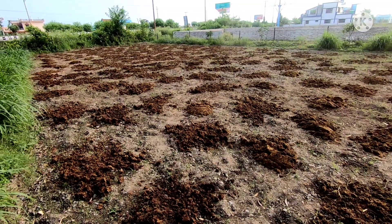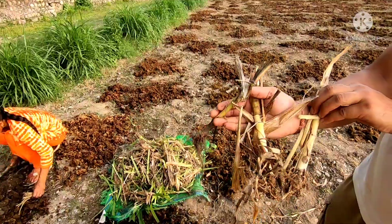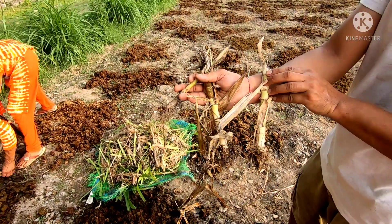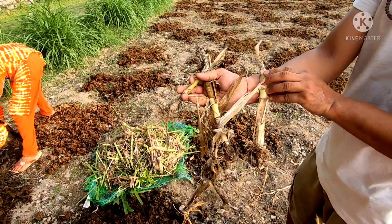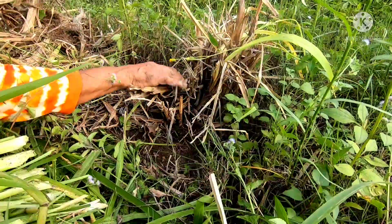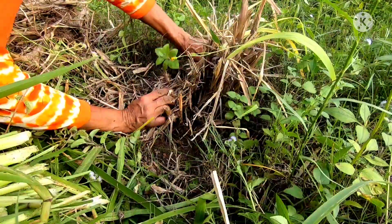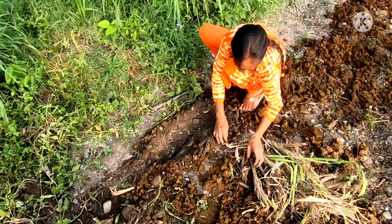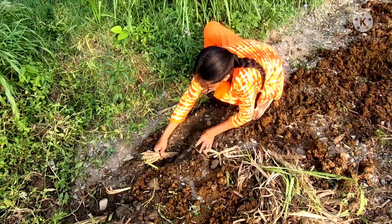Super napier can be sown either through root slips or stem cuttings. In this video I'm going to show you the plantation using root slips. We first collect the root slips from our nursery, then make furrows in the field 2 to 3 feet apart. We place these root slips in the furrows and cover the roots with soil.